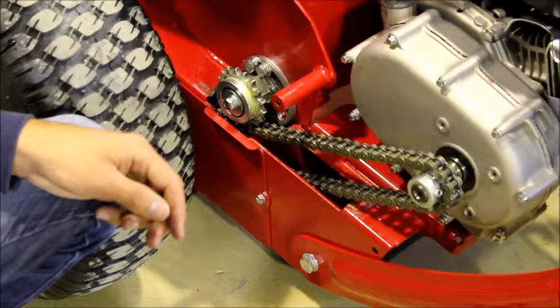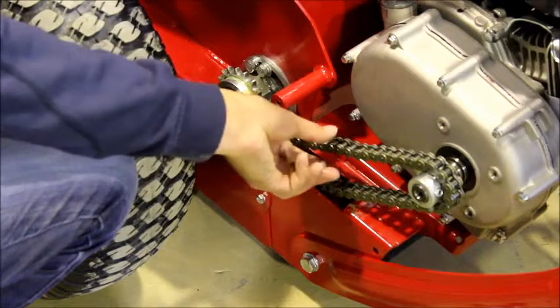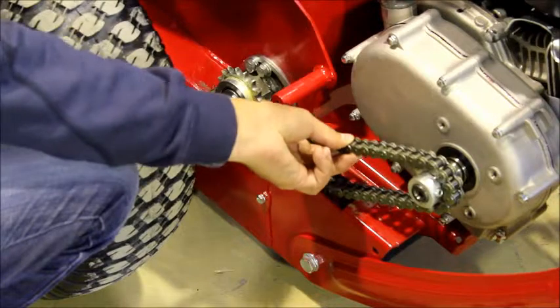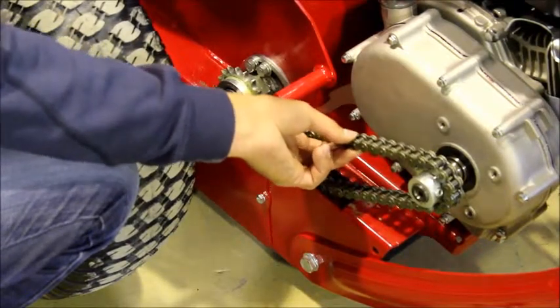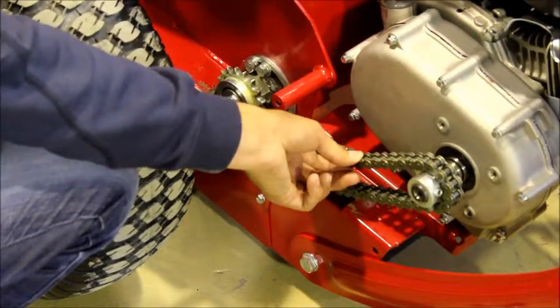Once you remove the chain cover, you can check the tension of your chain by moving the chain up and down. If the chain is loose like this one, you will notice it's moving up and down by approximately 25mm or an inch. This requires it to be tightened.